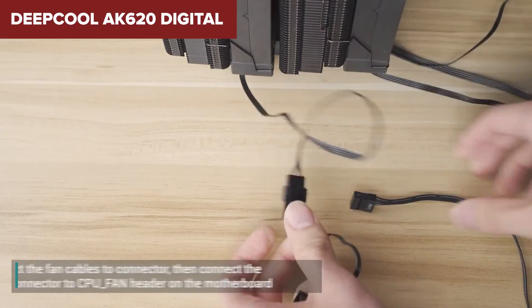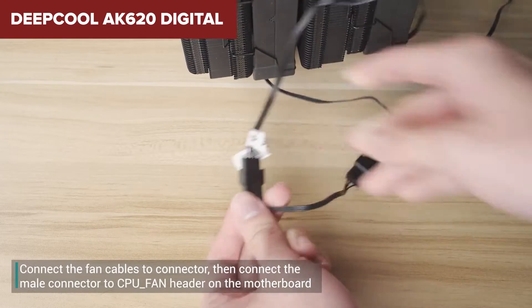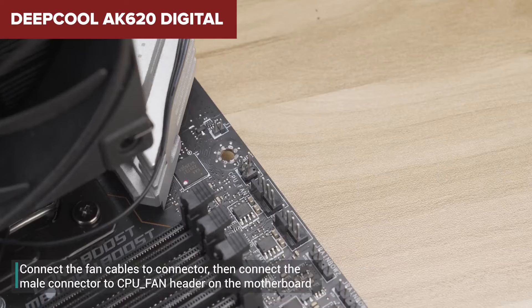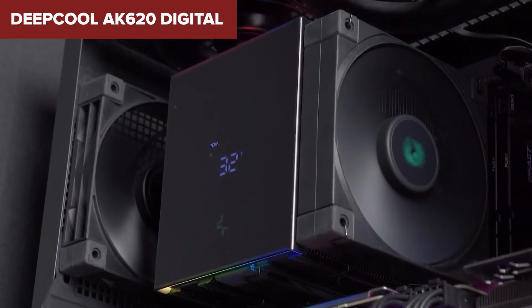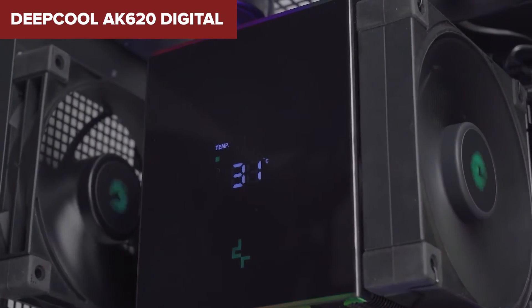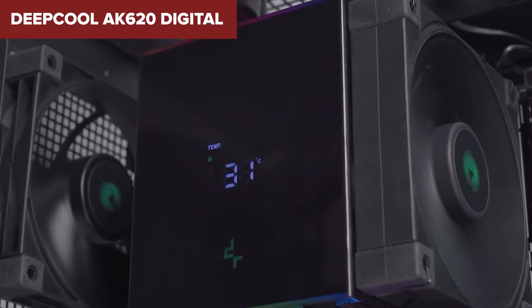The build quality is solid, with no significant issues like bent fins, further emphasizing Deepcool's attention to detail. To sum it up, the Deepcool AK-620 Digital is a fantastic choice for anyone looking to keep their system cool while adding a modern twist to their setup.